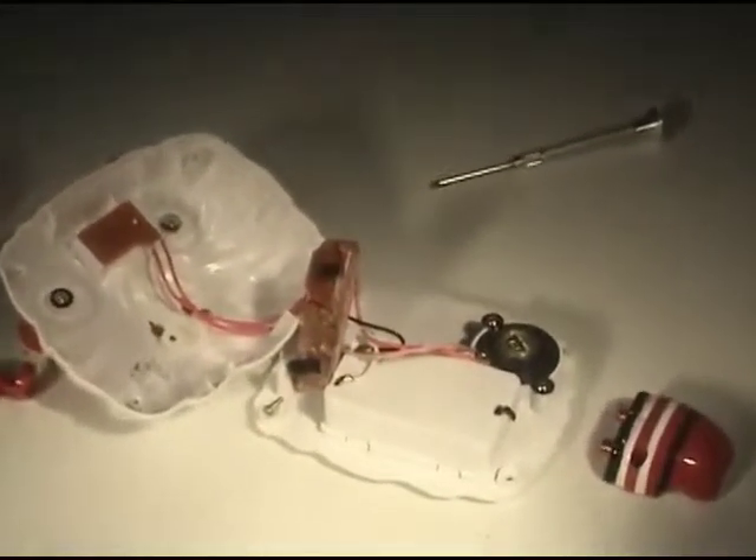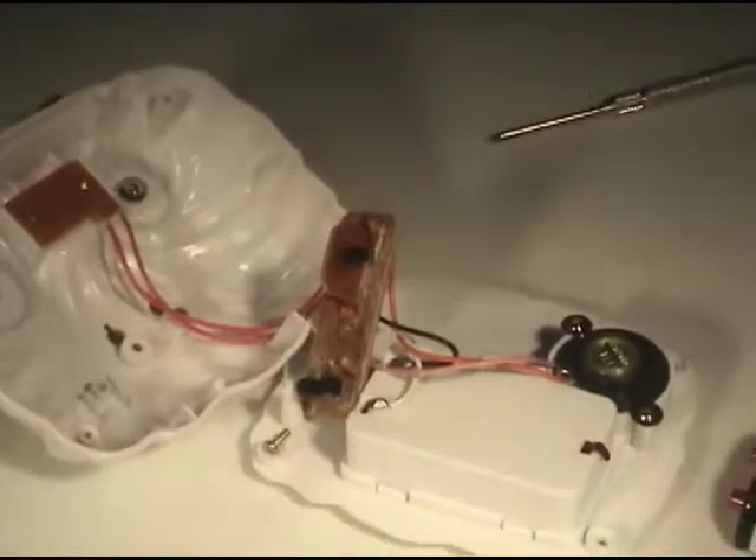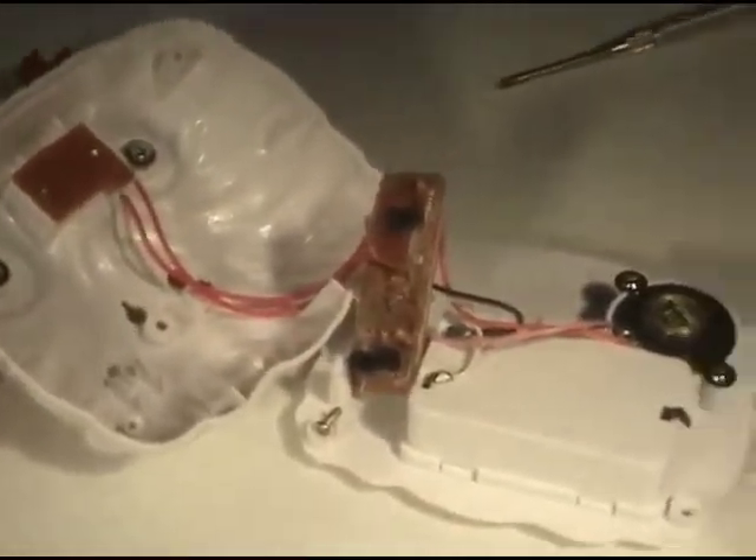Here I took the board up and just wanted to show you the board in case you wanted to see what was on that.